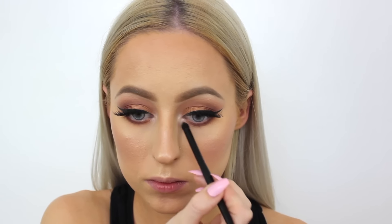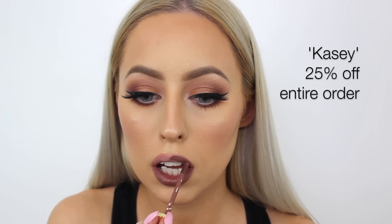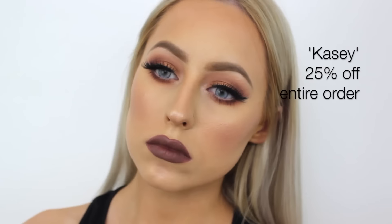Going in with the Essence Nude Lip Liner and lining my lips, over-lining my top lip as I always do. Then going in with Iced Mocha by Girard Cosmetics — one of their Hydra Matte lipsticks, which are absolutely amazing. You can use the code KC3 for 38 to get three Hydra Matte lipsticks of your choice for only $38, or use code KC to get 25% off your entire Girard Cosmetics order.